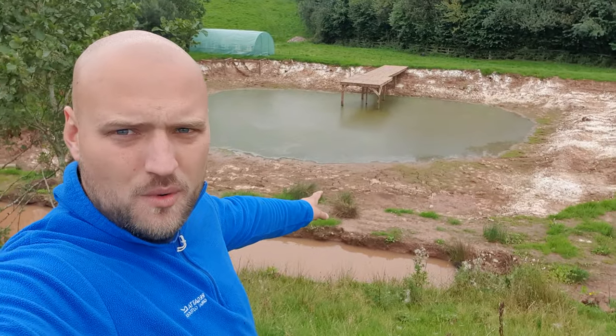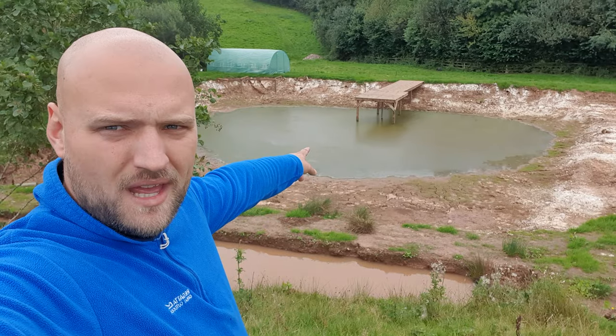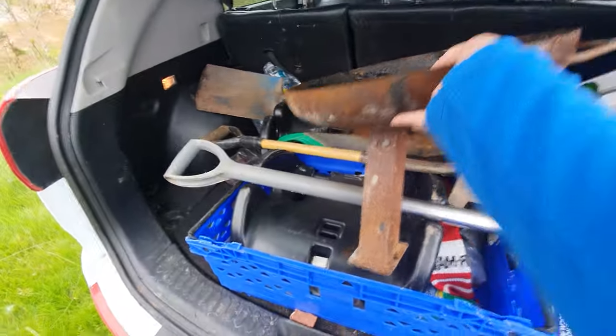For those of you that are new to the channel, hello, my name is Jack, I'm indeed The Balding Reefer. I specialize in tropical, cold water, pond and marine fish. This video series is all about how to build a koi farm in the UK. This is where we're up to so far - massive algae bloom in there but we're gonna get this filled today, apparently it doesn't like to rain in England anymore.